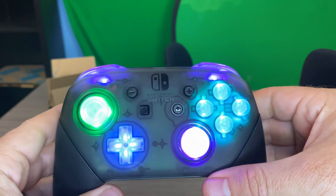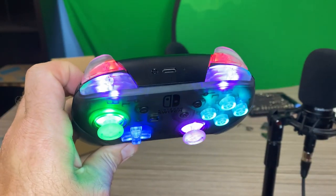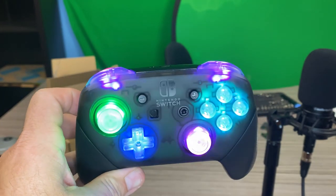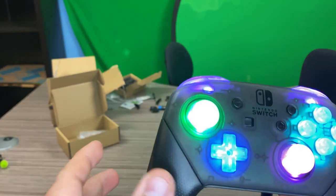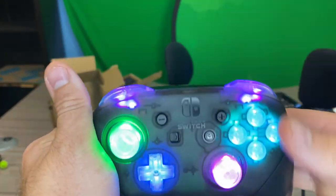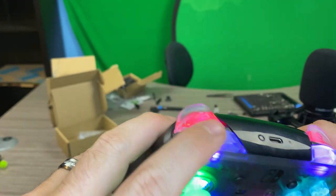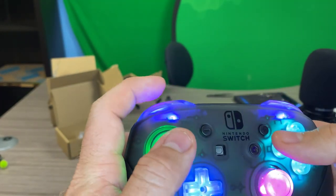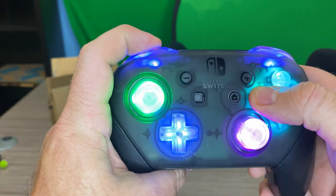We are bringing RGB to the Nintendo Switch Pro Controller. Here's a close-up of the controller. The purple, for some reason, is flashing on camera, but it's not flashing in real life. Let me show you how you set up the RGB. When you first set it up, all the buttons will be red — like these buttons and the shoulder buttons. You want to hold down L and Y for about five to ten seconds until the left stick begins to flash.